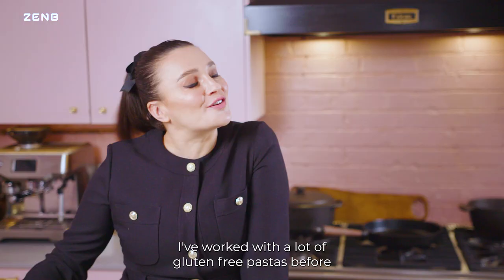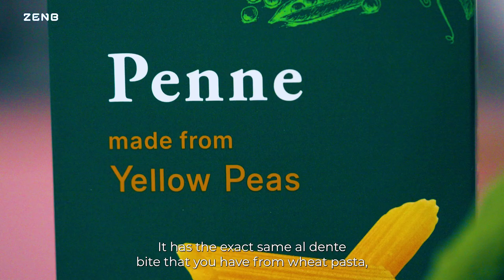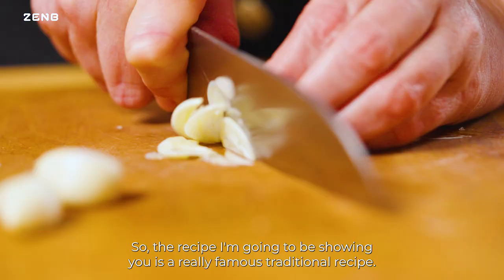They have a lot of the same ethos that I do. I've worked with a lot of gluten-free pastas before and I had such high hopes for this and it really didn't disappoint. It's made from yellow peas. It has the exact same al dente bite that you have from wheat pasta, but on top of that it's high in fiber and high in protein.